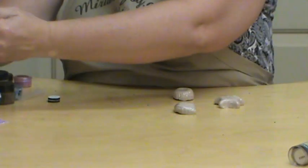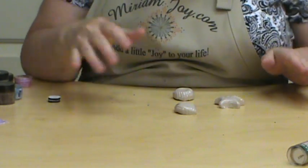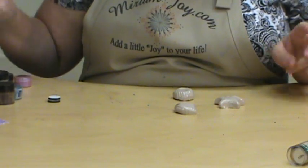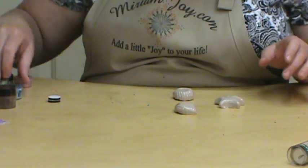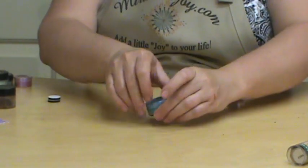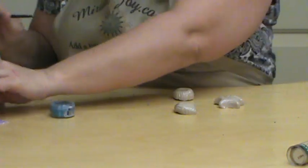I would probably leave them in about 15 minutes. We still have the vegetable spray on them, which is also going to help us with the embossing powder. We're just going to color them with the embossing powder.